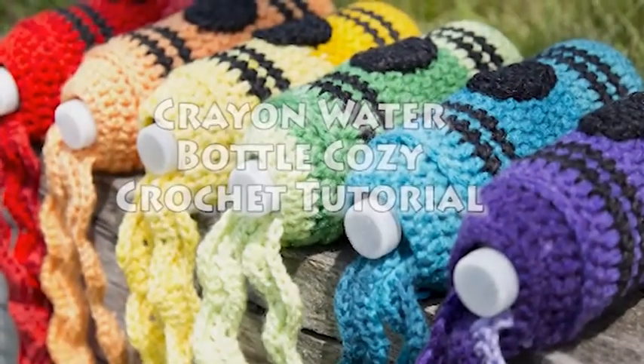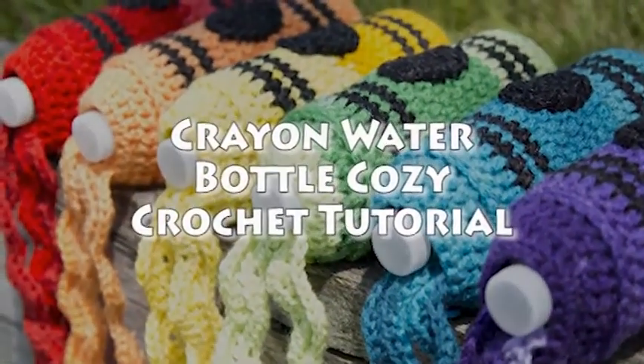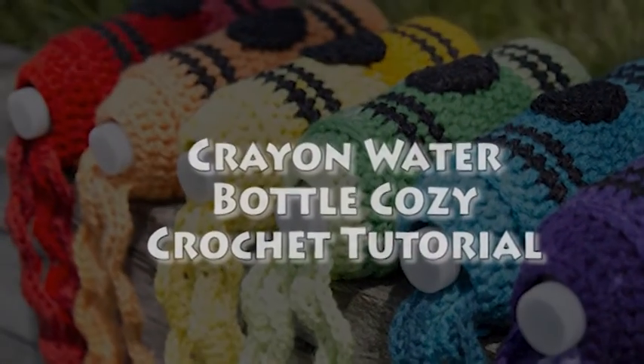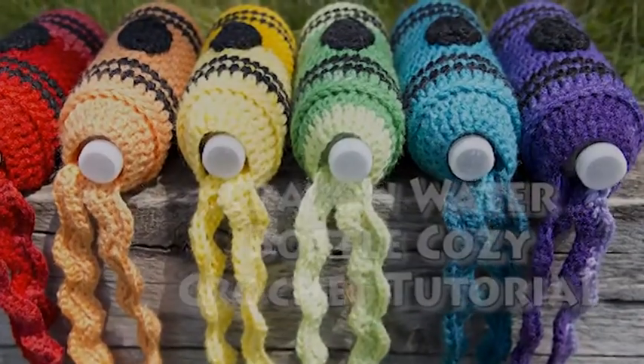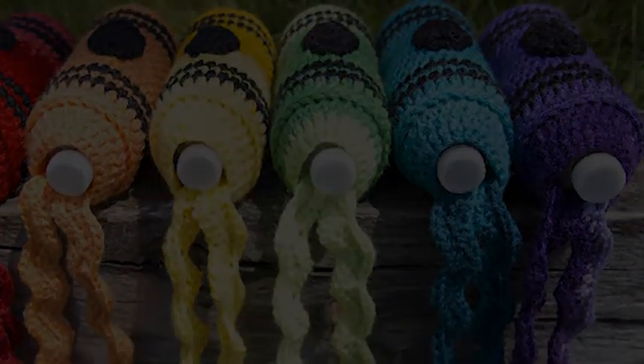Hi, this is Crystal from Crystallized Designs and today I'm going to show you how to make the crayon water bottle koozie. This was a very, very fun project to design, to make several of them, to give away.